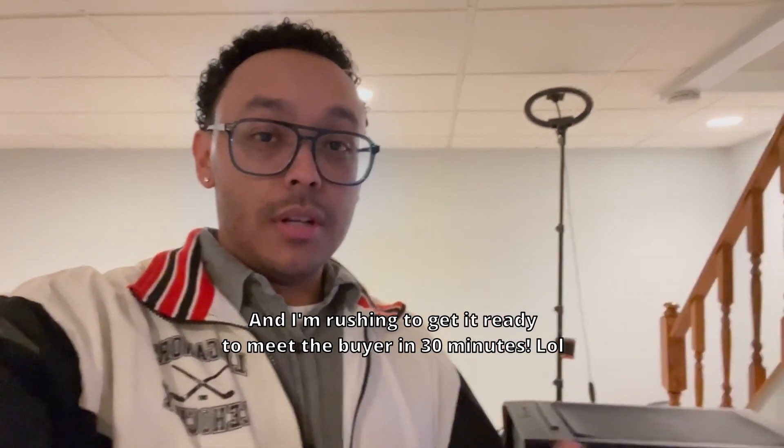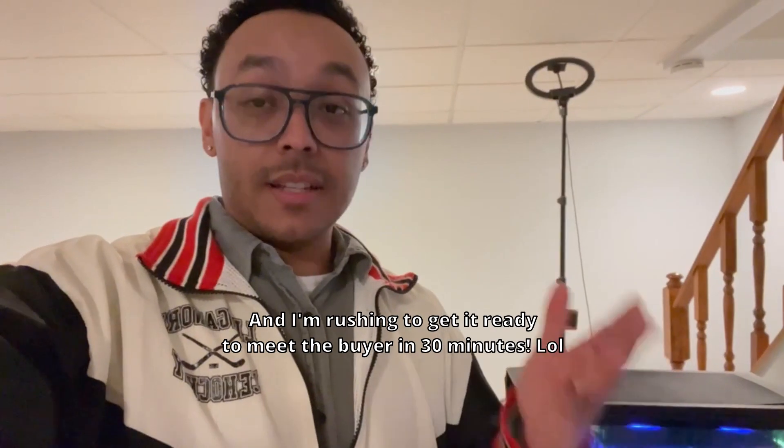Hola, konnichiwa, it's your friendly neighborhood Goon Chuo Loco here. This is an impromptu video because I'm selling this PC sooner than I thought I would, and it's time to get rid of it because I'm selling it. Obviously, I just said that — I repeated myself.